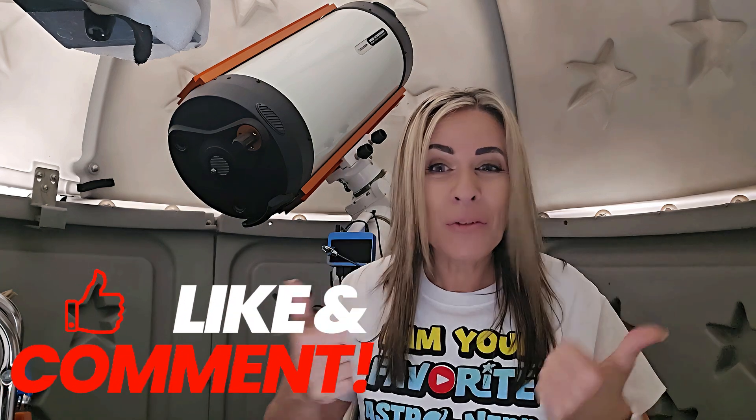If you are enjoying this video, don't forget to like and subscribe to my channel. It's easy to do and it's free.